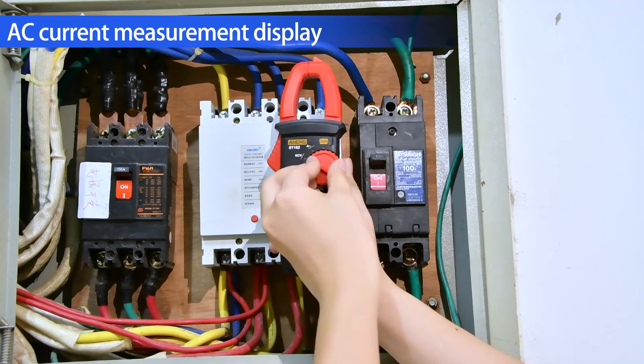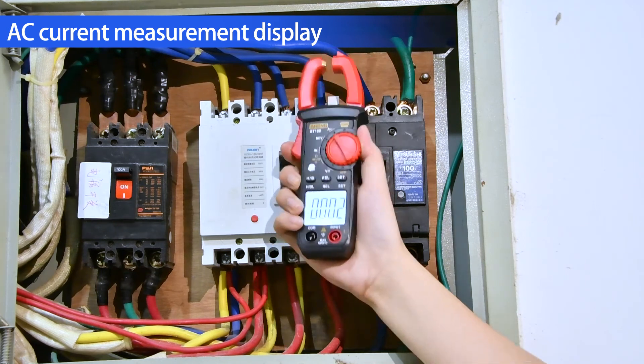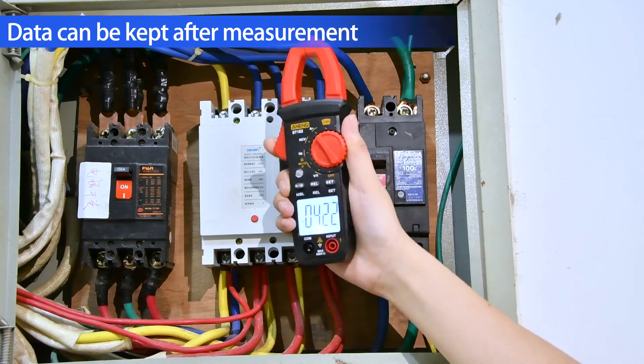AC current measurement display. Data can be kept after measurement.